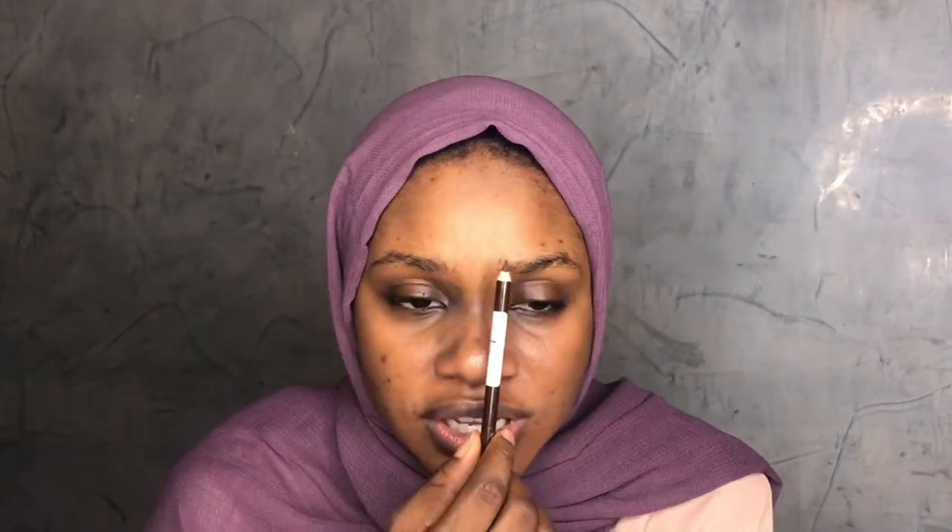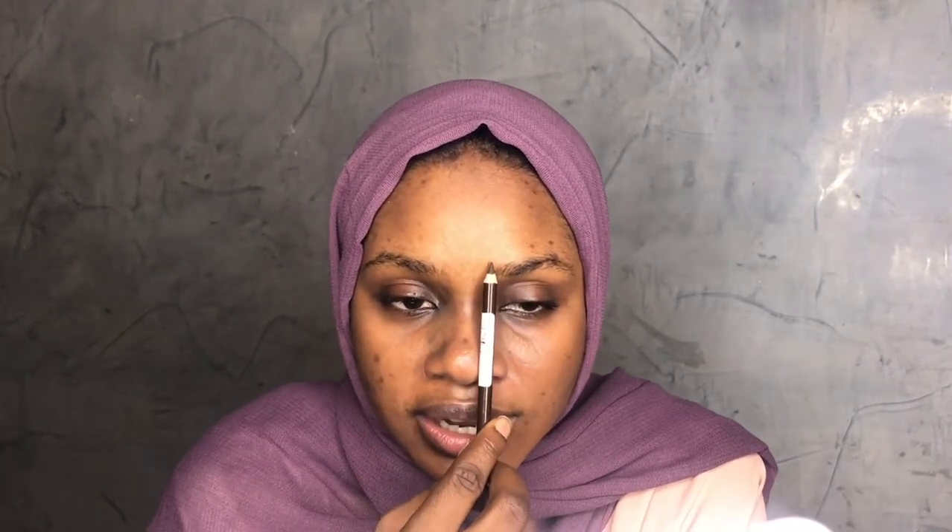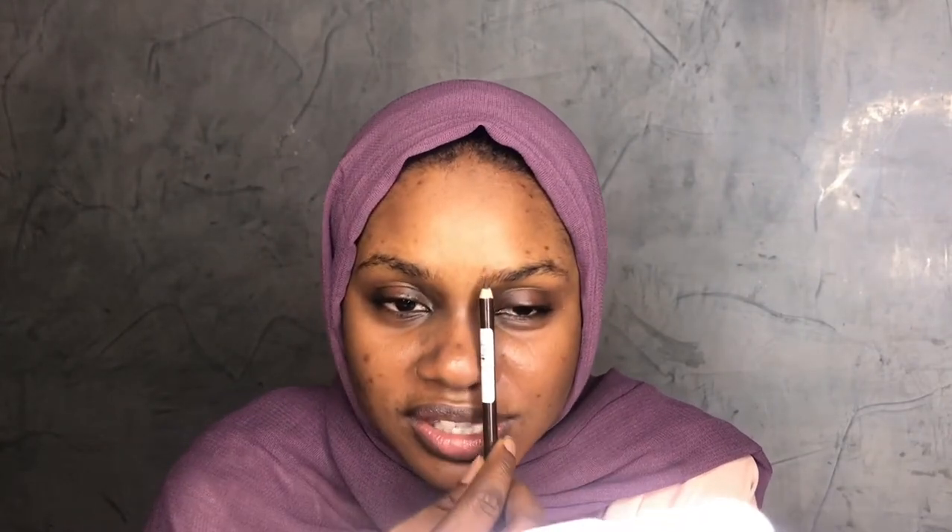You can start from here naturally, but it all depends on what you want. You can shave this side and leave your brow to start from further out, or you can leave it the way it is — it's really fine. It depends on preference. My brows naturally start here, so I don't necessarily need to carve my brows further in.